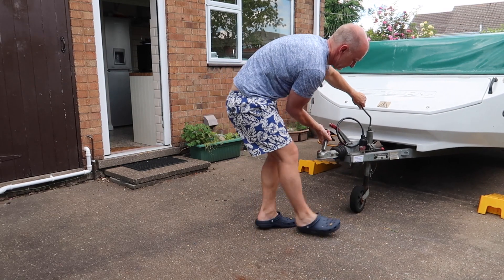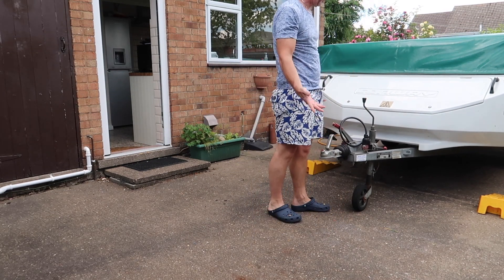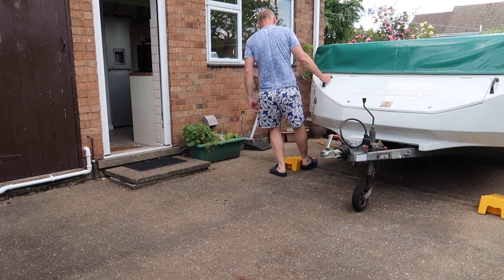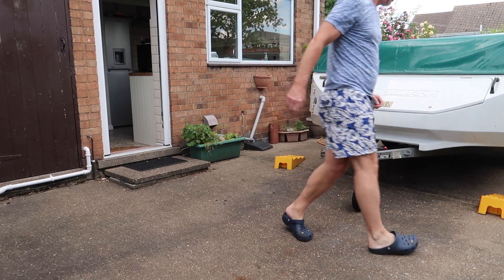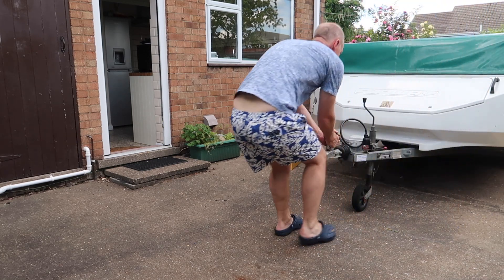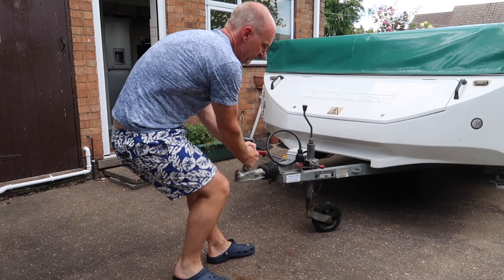And there you go — it will roll up off the ramps, and potentially your caravan could end up somewhere where you don't want it to be.